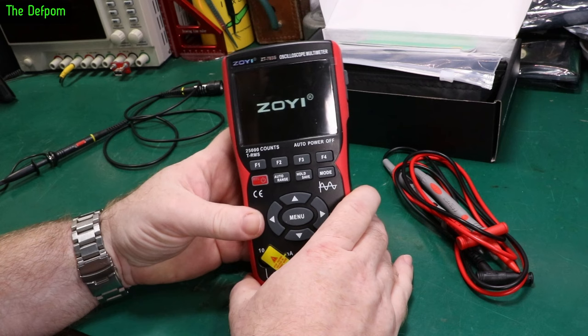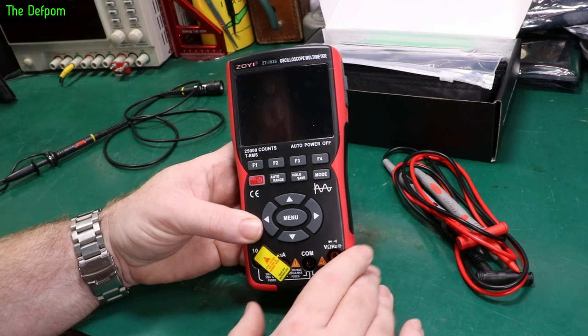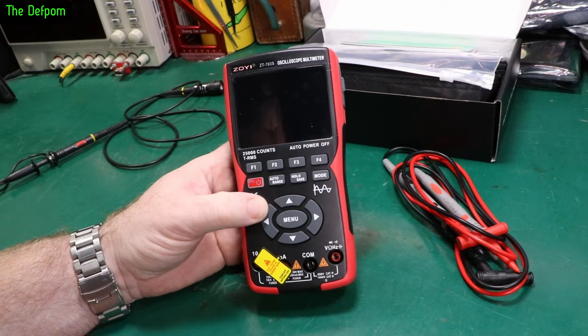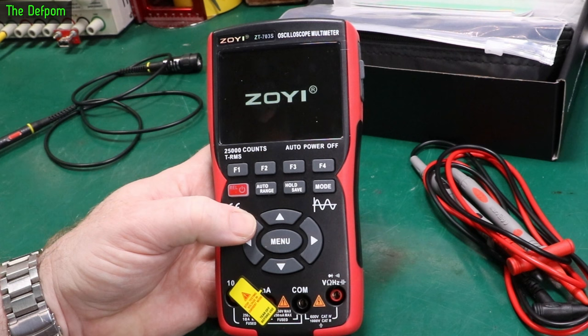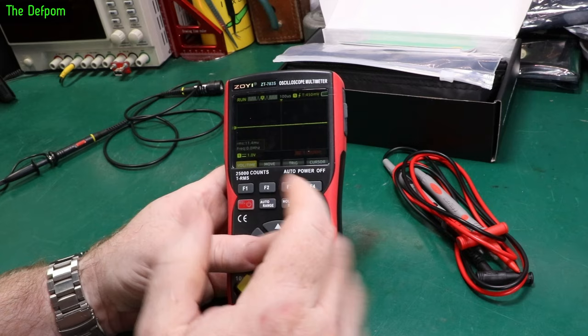Let's turn it on. Good thing — it boots up really fast. It comes up in multimeter mode, and it remembers the last mode you used. Push it again and it goes to scope mode. It also has a countdown when shutting down in case you accidentally pressed the button, giving you a chance to change your mind. Boot-up time is very fast, which is a benefit for quick field measurements.